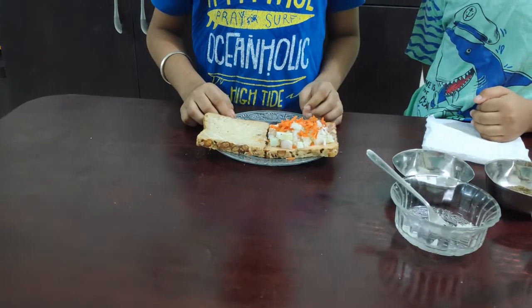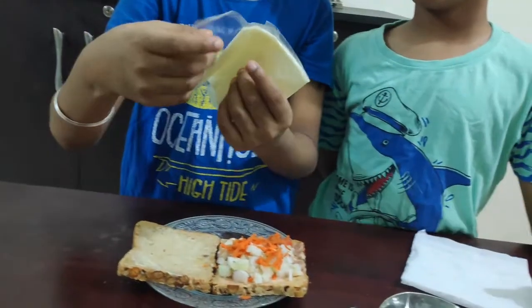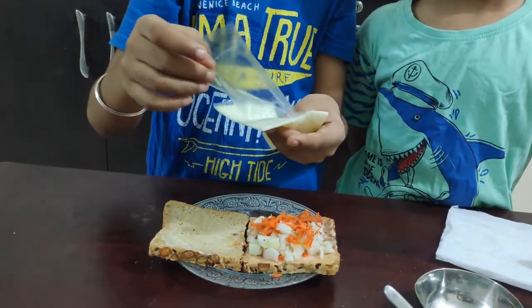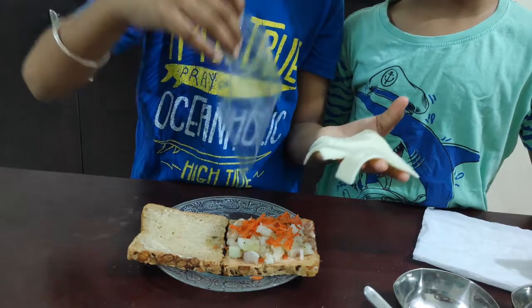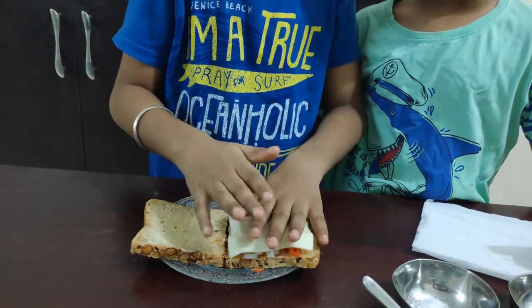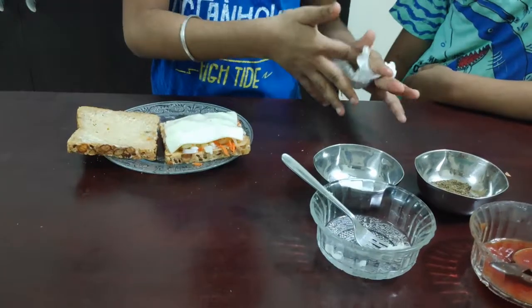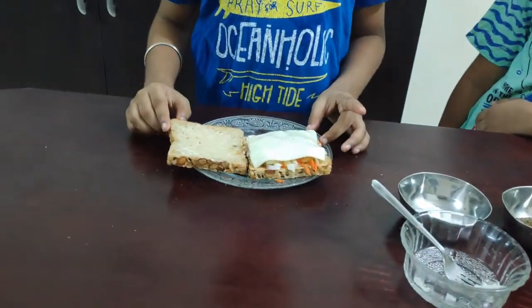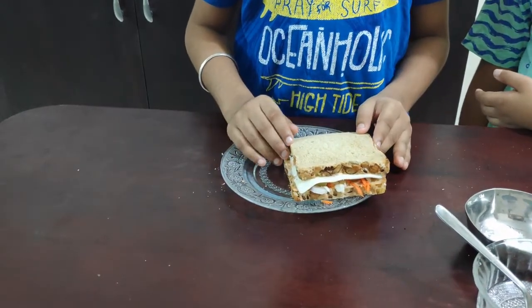And lastly, add a cheese slice on top of it. Let's do it and cut it into triangle shape.